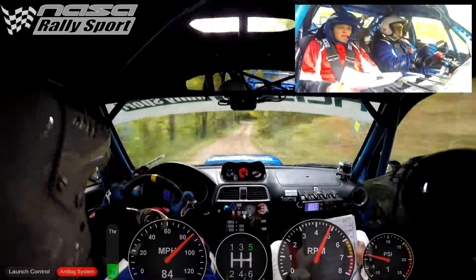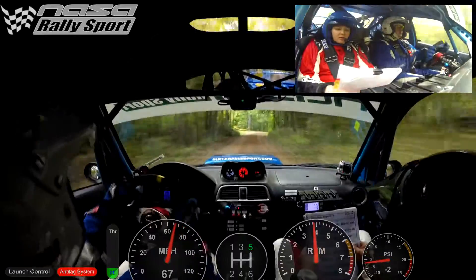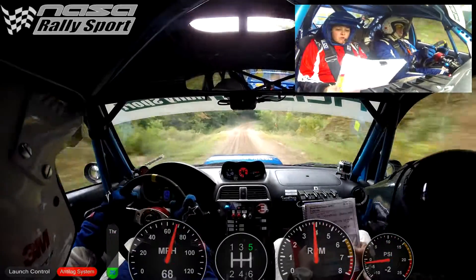Left six, right five minus, over crest into left five, 120. Bump into right five, left five plus, over long crest.